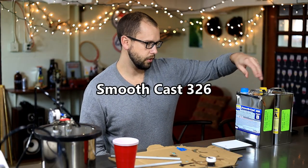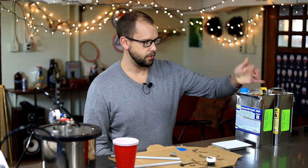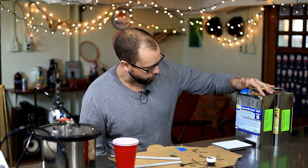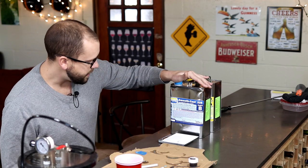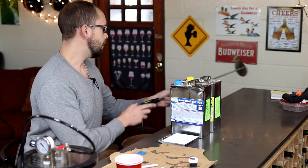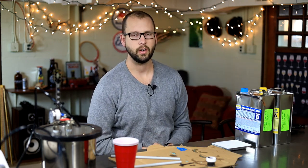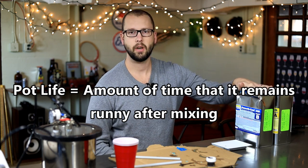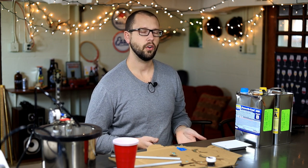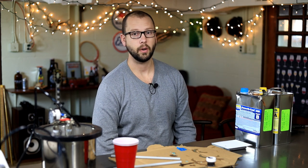I'm using Smooth Cast 326. I think this is kind of the sweet spot for what I'm doing here. It's a really hard polyurethane — I think it's a 72 Shore D. It's pretty hard and tough. What I like about the 326 versus the 325 or 327 is the pot life. This stuff has a nine-minute pot life, which gives you just enough time to vacuum the bubbles out. It only takes about an hour to cure at 73 degrees, and you can speed that up with a little heat if you want.